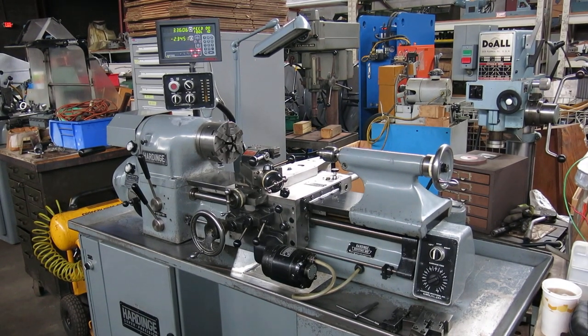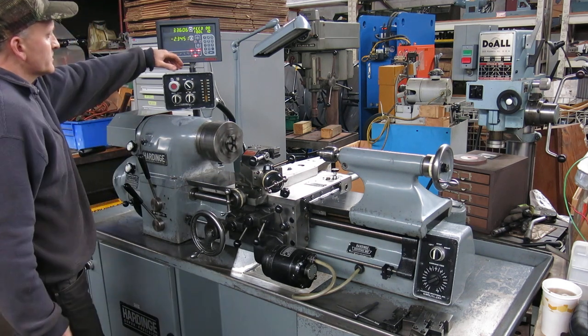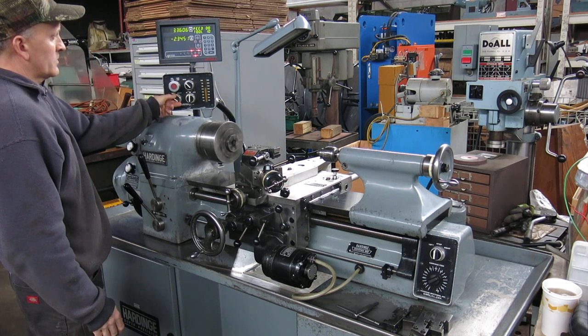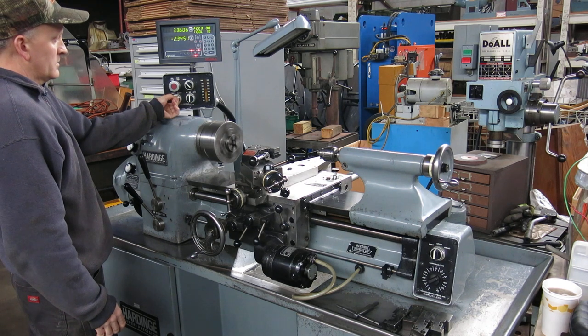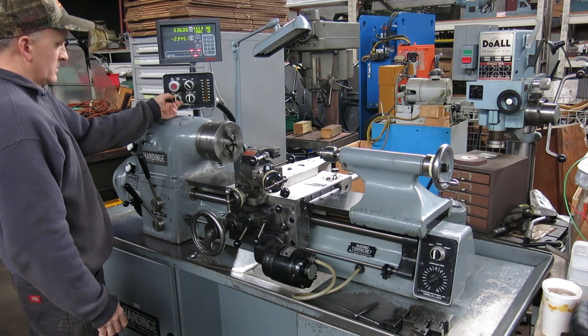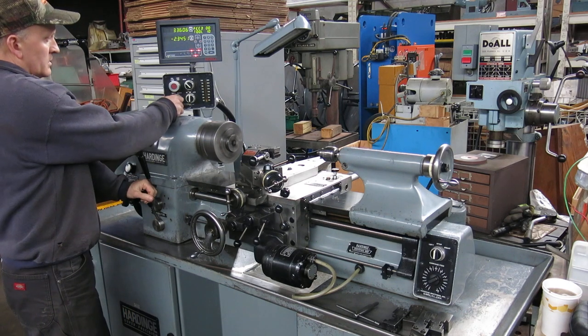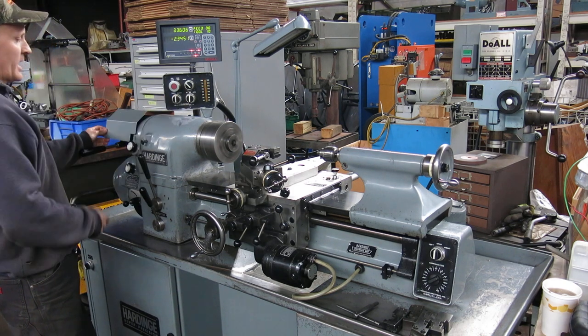Digital readout works fine. First, slow speed. That's at a thousand RPM. There's 1,250. Now we've got high speed — going all the way up to 3,000. There's a rattle with the set cover.